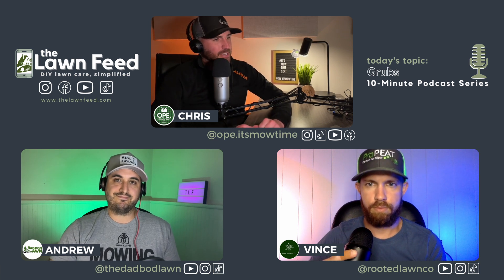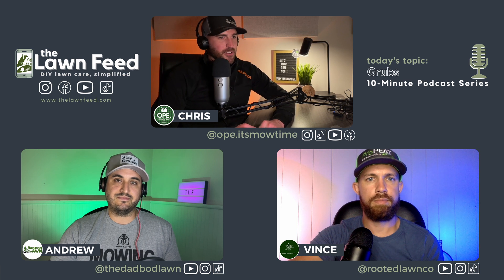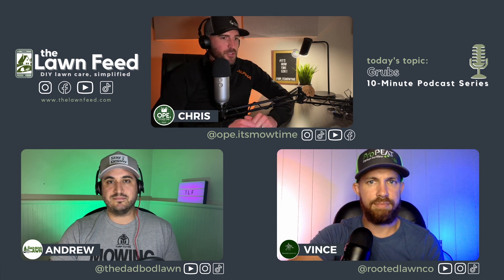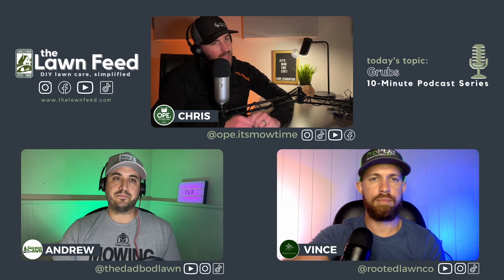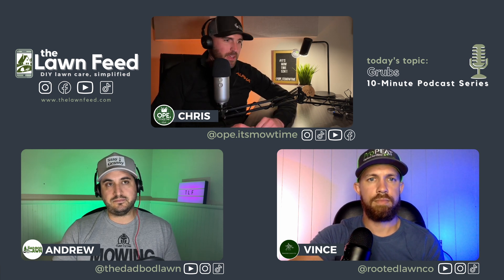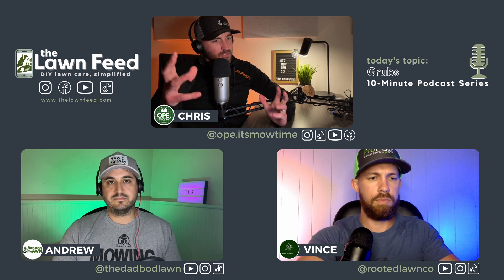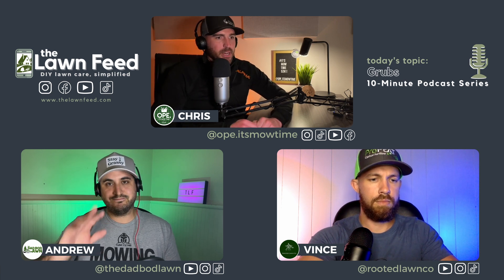Hello everyone, and welcome back to The Lawn Feed. Be sure to check out our social channels on Instagram, TikTok, and obviously we're here on the YouTubes, but also check out our website at thelawnfeed.com — that acts as our central hub for absolutely everything we do. I am Chris, otherwise known as Ope, and I am also joined by, once again, Vince at Rooted Lawn Co. and Andrew at The Dad Bod Lawn.